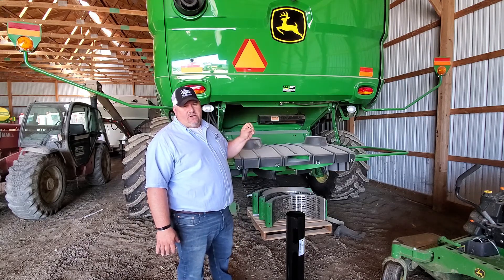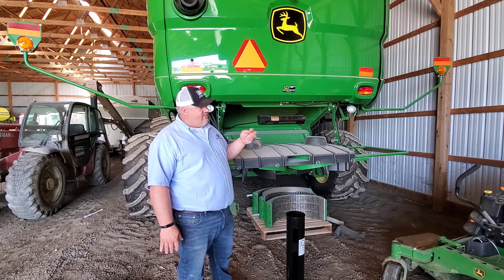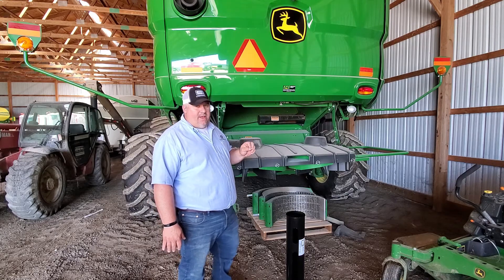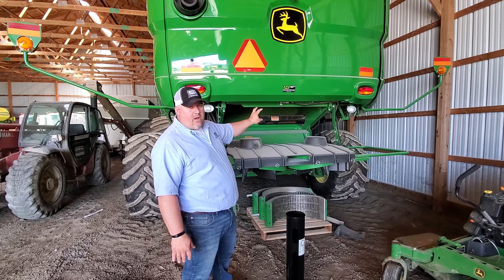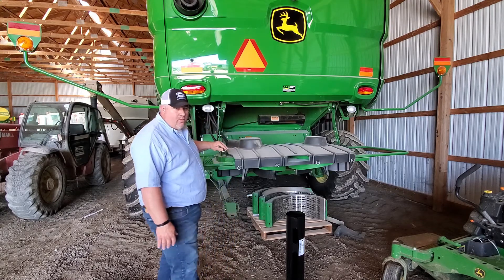It mounts on any S-series John Deere combine. It's a very simplistic piece — you'll have it mounted in minutes. What it's doing is it's taking an existing air source already off the combine, and it's going to divert it across this tailboard.